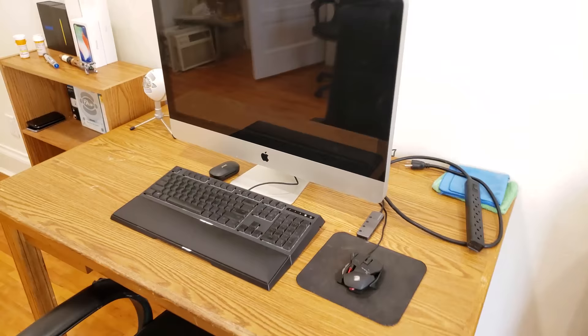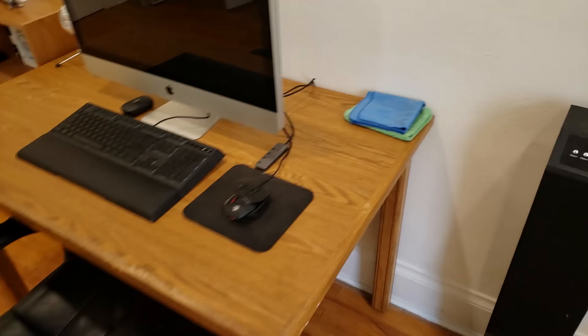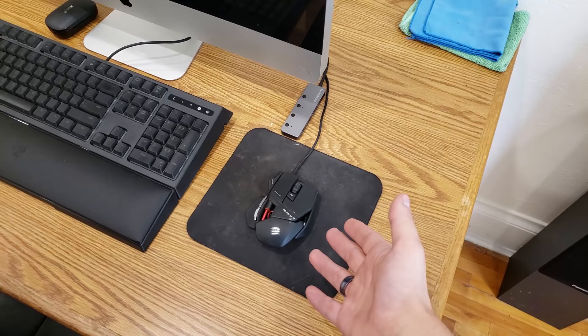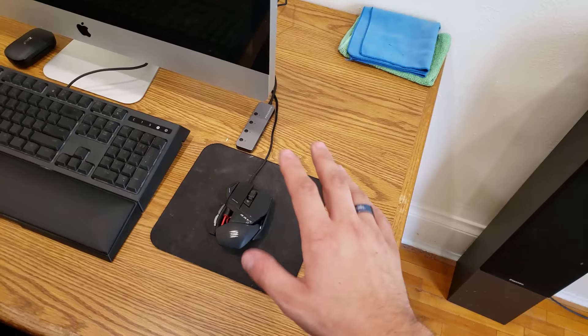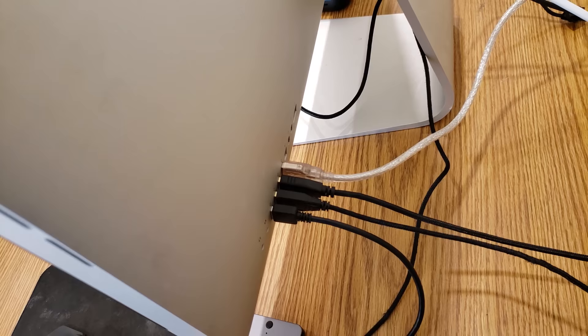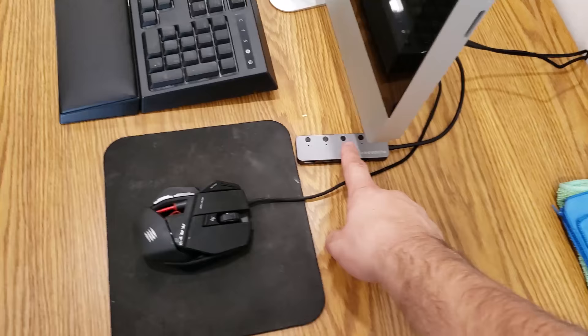Over here, of course, we have my main desk. My main desk has my iMac on it that I use for video editing, my Razer Ornata Chroma keyboard with mechanical switches, and my Cyborg RAT3 mouse — it's my favorite mouse ever, really comfy, fits my hand really well. Down here I've got a USB dongle because I've used all four USB ports on the back of the computer for the microphone, mouse, keyboard, and the dongle itself, so I can always plug in more USB accessories.